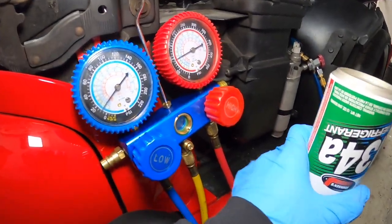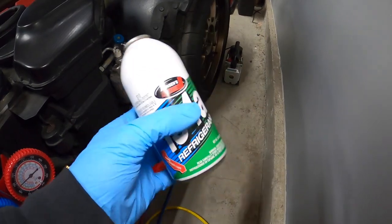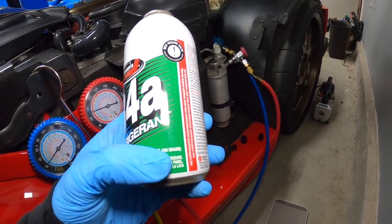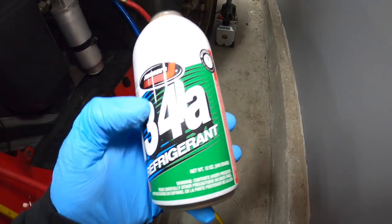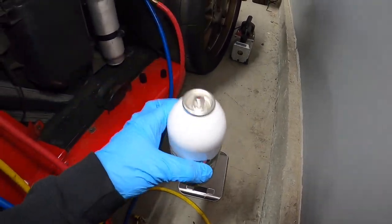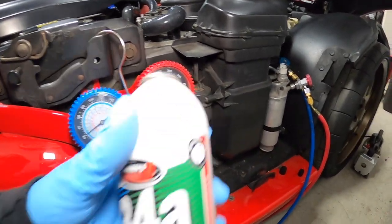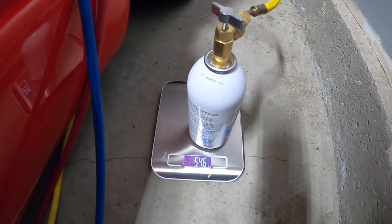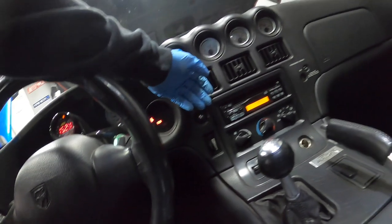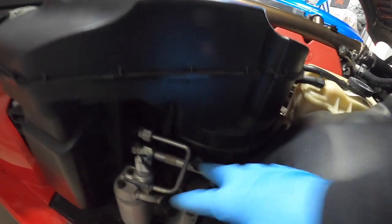The first can is empty, so we'll close our low pressure valve and swap out the can. The second can is empty. With two cans we have 680 grams in there, and we need between 680 and 820 grams, so we can use a scale to weigh and add the remaining balance from the third can. We can see where our gauges are — we're still good. We've got cold air inside the car. We added more from the third can — the AC is ice cold in here. We're all set. Everything is capped off, make sure it's all tight, and we're done.